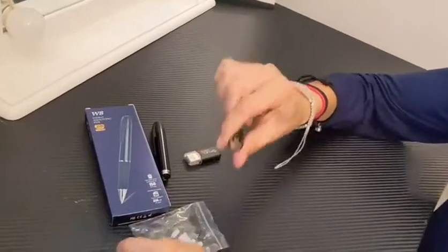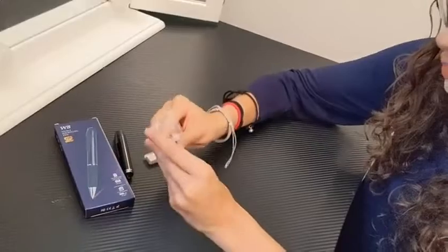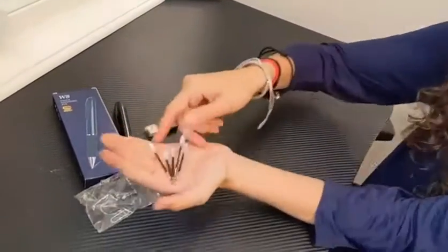You're also able to change out the ink cartridges so you can actually write with this pen, and it really is functional.